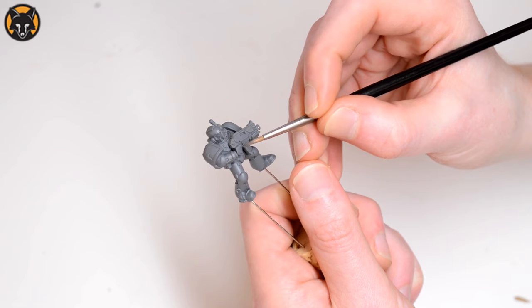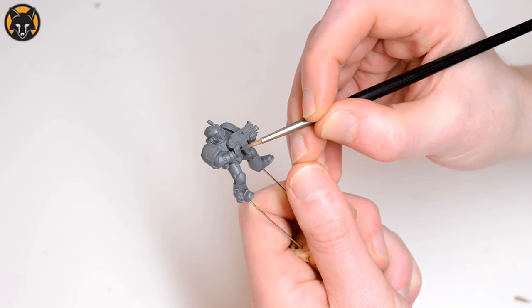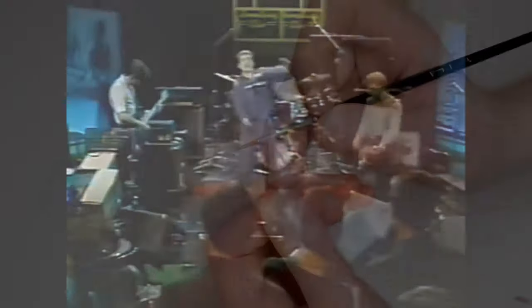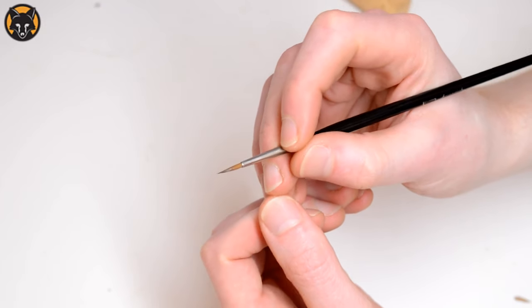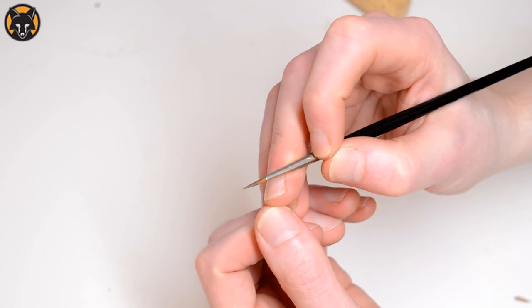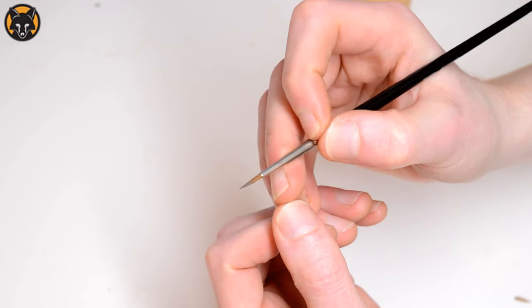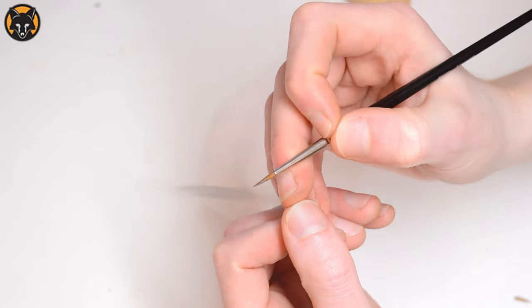Now simply place the tip of the brush where you want it and draw backwards. What's actually happening is I'm pulling the brush backwards, sliding it against the side of my middle finger.